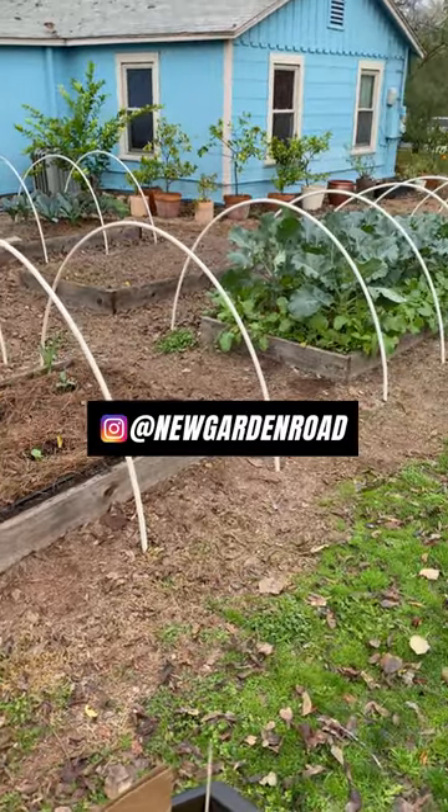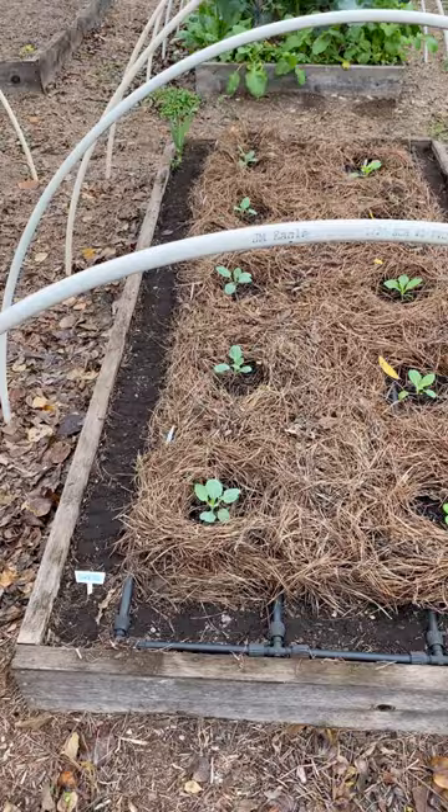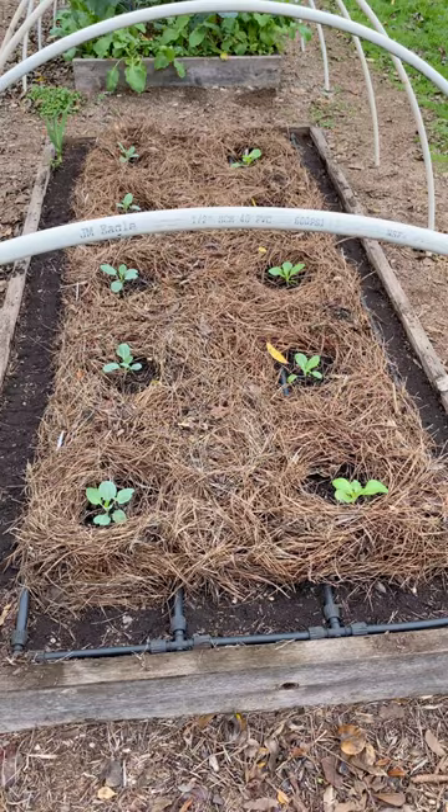What's up everyone? It's Scott from New Garden Road. I wanted to show you an example of some of the interplanting techniques that I utilize.